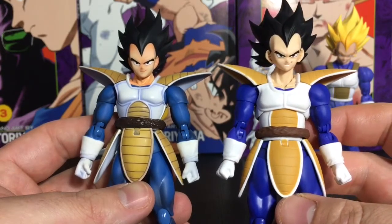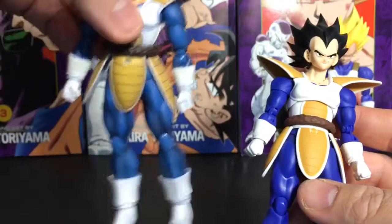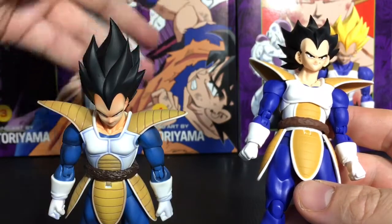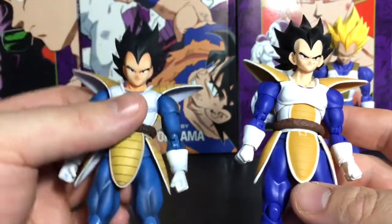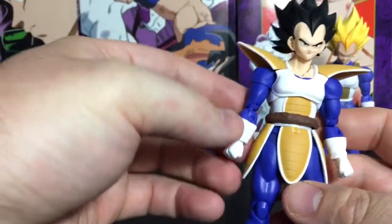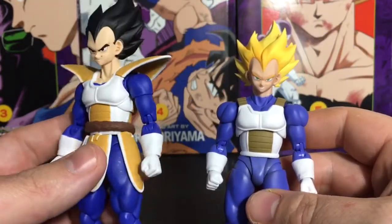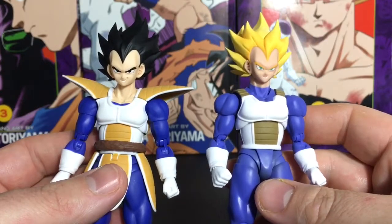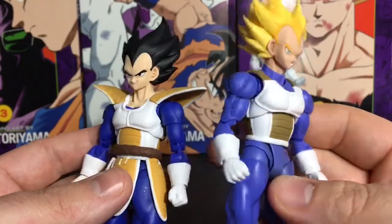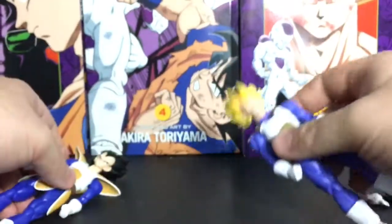Overall, the original is a much higher quality figure. The new one does have its flaws — mainly lacking in paint — and I've seen customizers address that. Mine can stand up perfectly by itself, but posability isn't going to be too great on the original. The new one looks so good in its own right, and having Saiyan Saga alongside Android Saga Vegeta, they look really good together. The blue on the new one is a little bit darker.